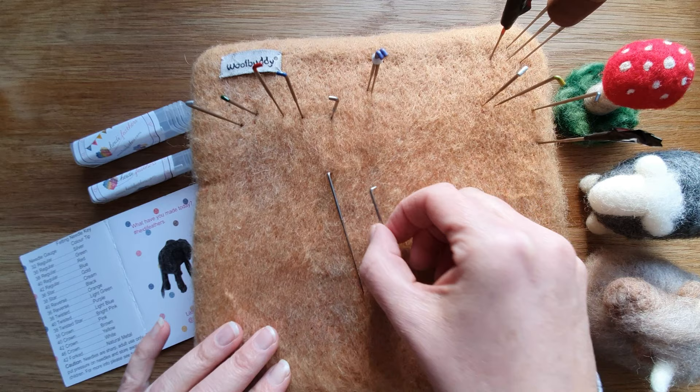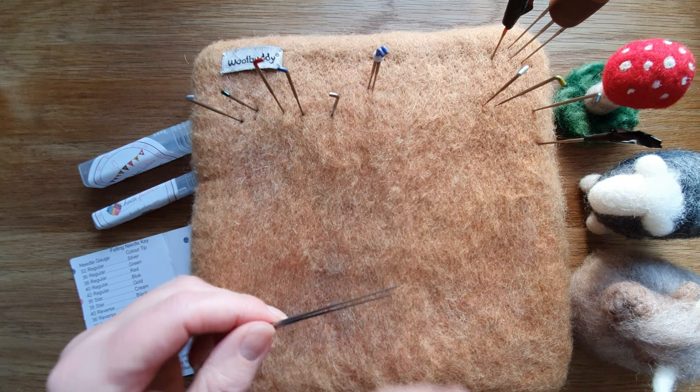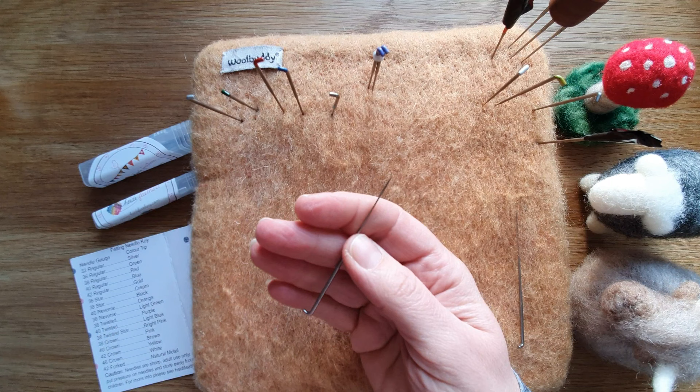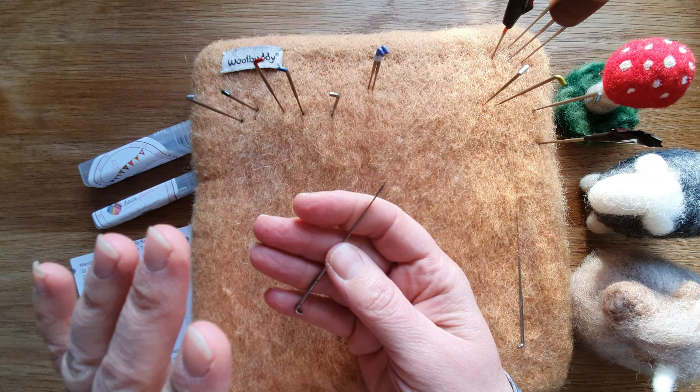So you've ordered your kit and it's arrived and you've got some needles with no colors or markings. The first thing you're going to look at is the shape of the needle at the base — there are three types. Most starter kits, I would hope, would have triangular needles, and that is the most common needle there is.